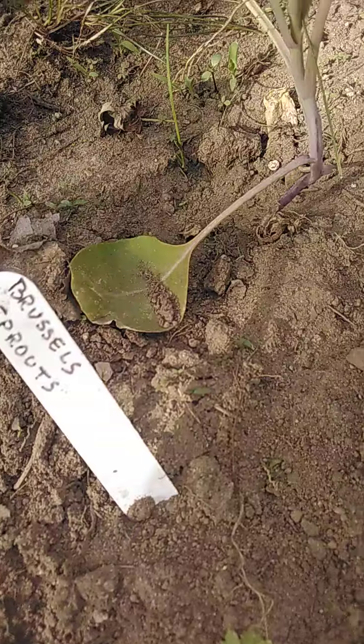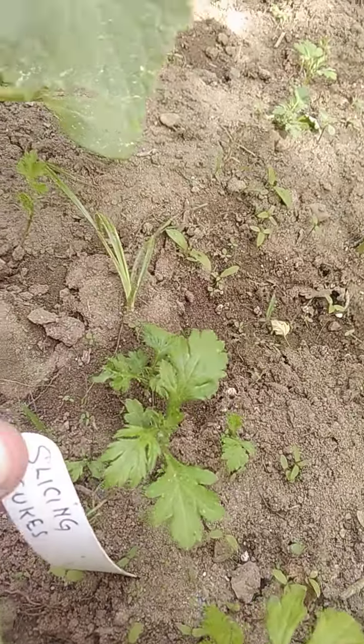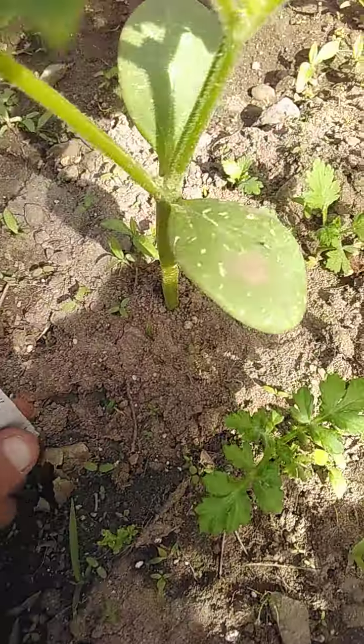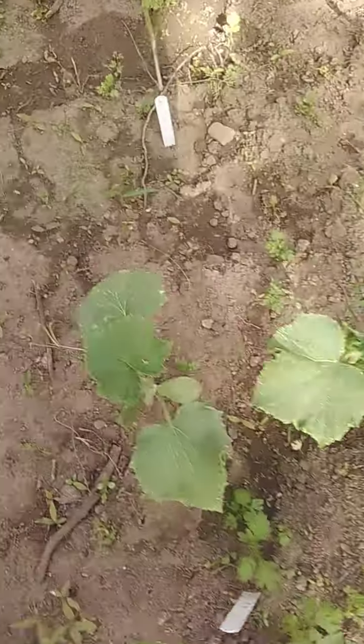Here's the brussels sprouts. Here's the slicing cukes. I don't know who doesn't slice their cucumbers. More slicing cukes.